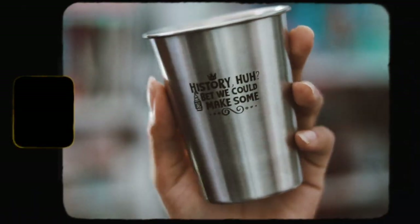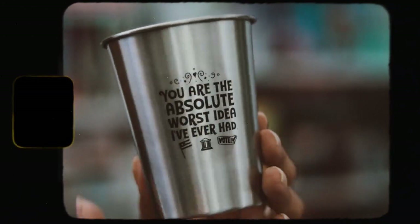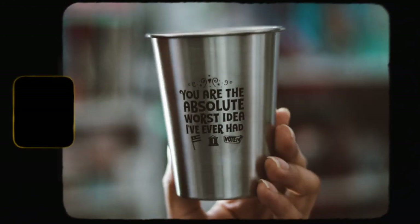The first thing I'm going to open is this box — I have no idea what's inside. We have two stemless cups. The first one says 'History? Bet we can make some,' and the other says 'You are the absolute worst idea I have ever had.' These are really cute and clearly inspired by 'Red, White and Royal Blue' by Christina Lauren — I really love this book so I'm really happy to have these.